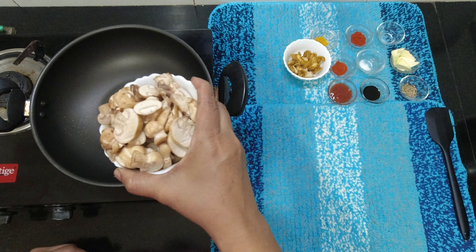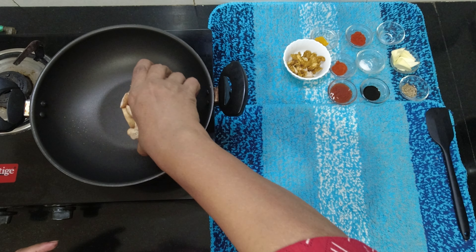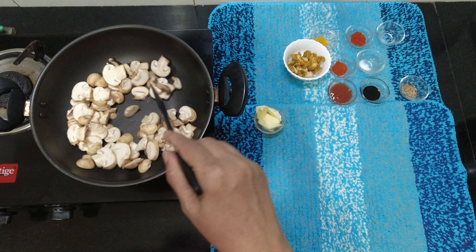150 grams of mushroom. This is a pan. We have a mushroom.